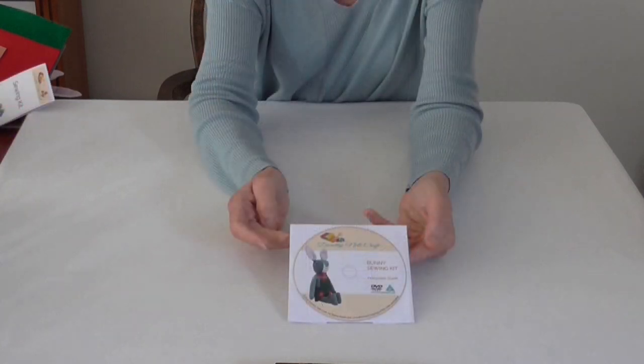There is a step-by-step video guide showing you how to sew bunny. It has some handy tips on getting the best out of your kit.